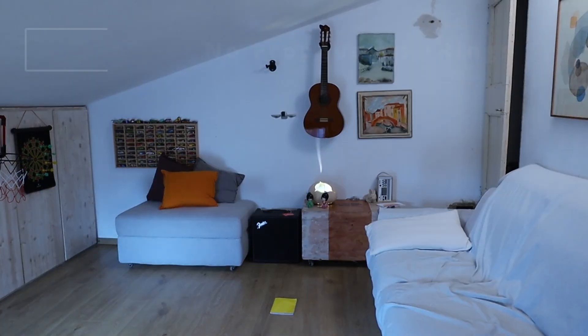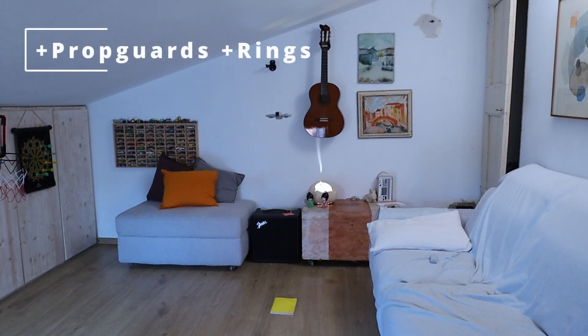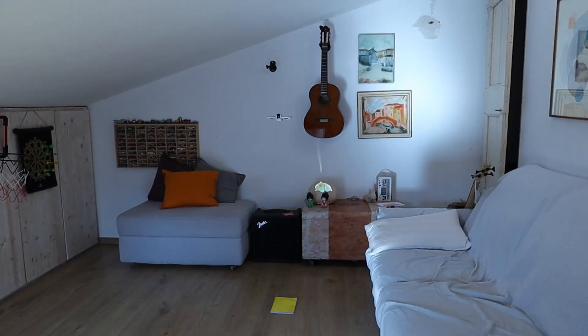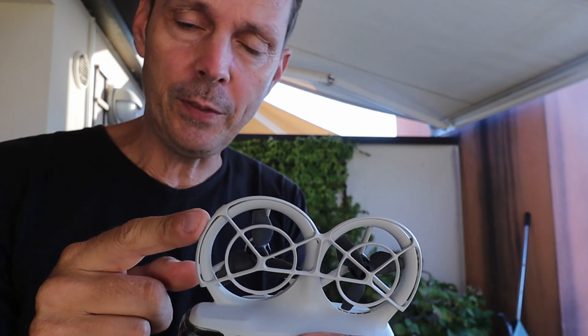And bonus track — now let's hear the sound of the three configurations. You will hear that by removing the propeller guards, the pitch is lowering — the noise pitch. This means that the propellers are spinning less, so you consume less. There are two reasons why the propeller guards are impacting the efficiency.